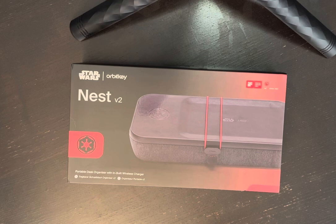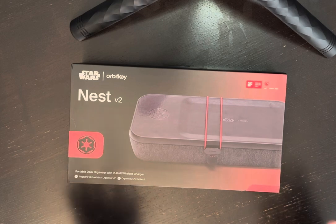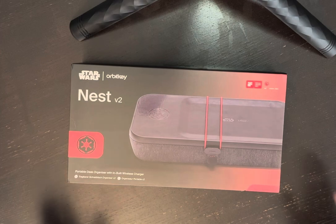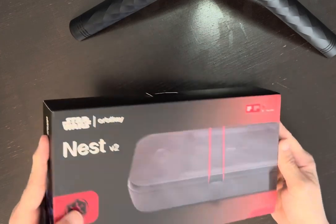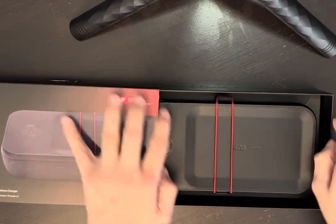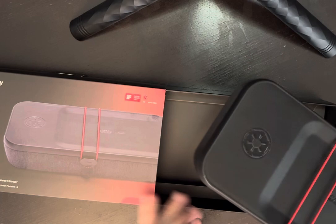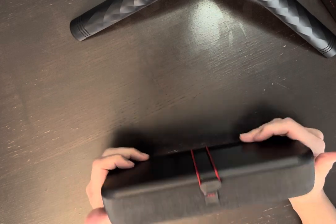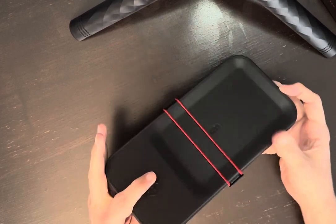They sent over this one so we could review it for you guys, and this is the V2 of the Nest. This is something I think everyone needs — some type of organizer, especially with hybrid work, back and forth, different places, vacations. This is a really, really cool way to store all of your electronics. You can really store whatever you'd like in it, but the intention is for it to be basically an organizer to take to work, be home, on the road to the hotel. Really, really nice case.